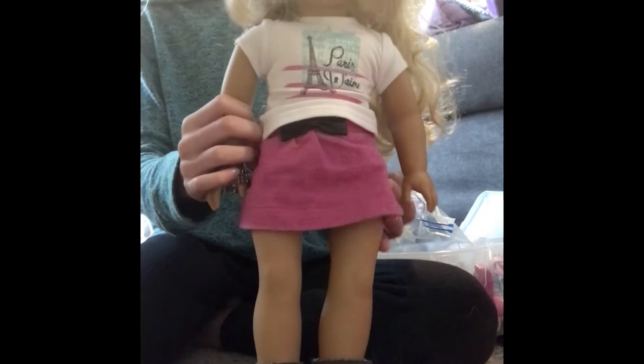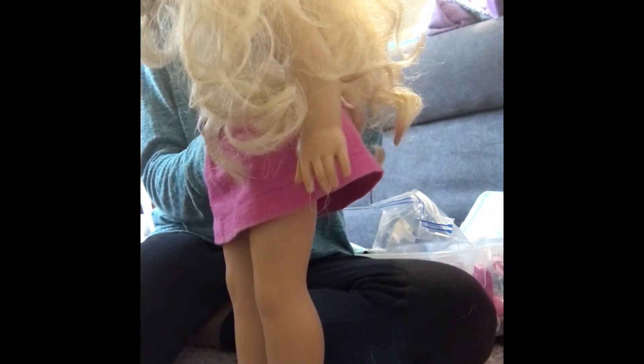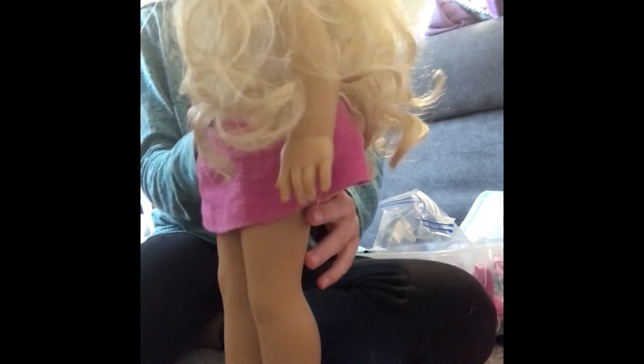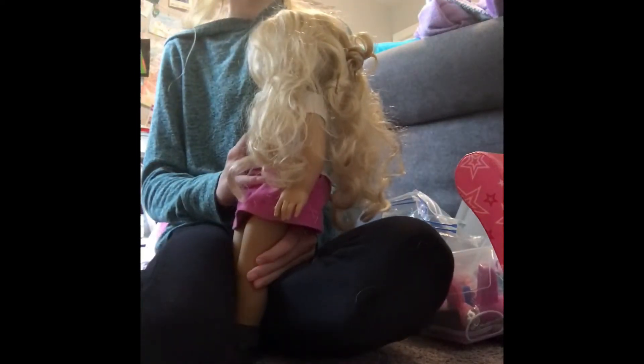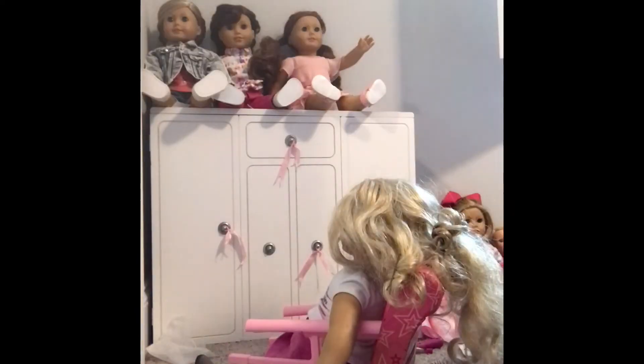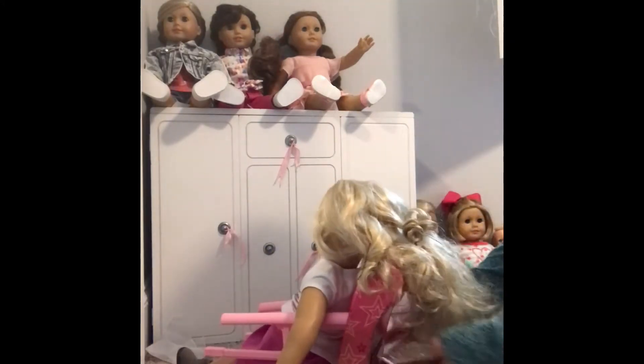Hi guys, today I'm going to be fixing up my doll Caroline's hair. She has fairly curly hair and she was one of my first dolls, and I did not know really how to take care of it. So now I'm going to try and fix it all up. As you can see it's very matted and knotted, so I'm going to put her in a seat — this makes it easier for me to brush her. I'm going to be telling you step by step on how to do it.